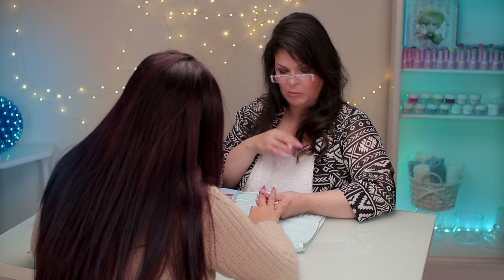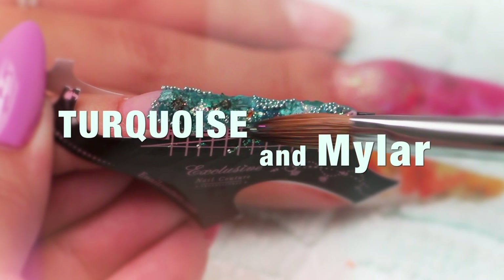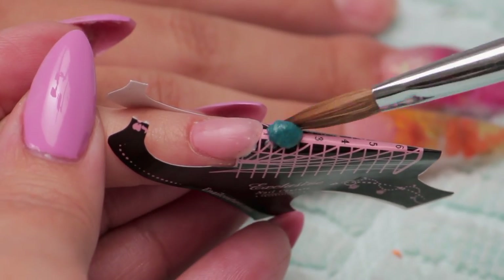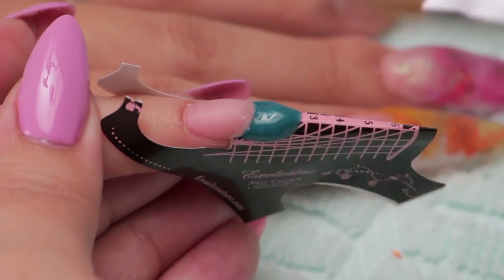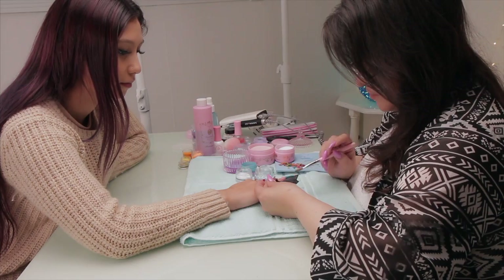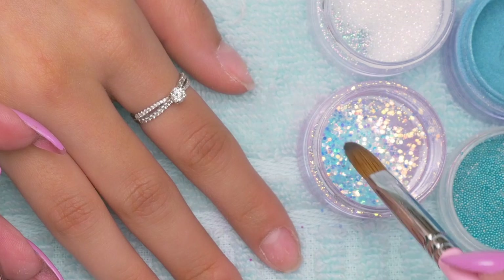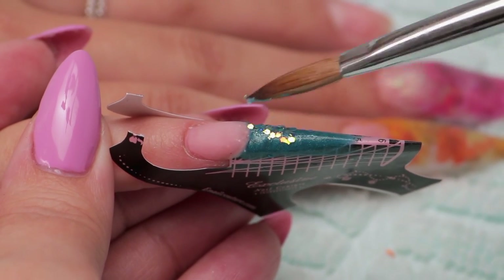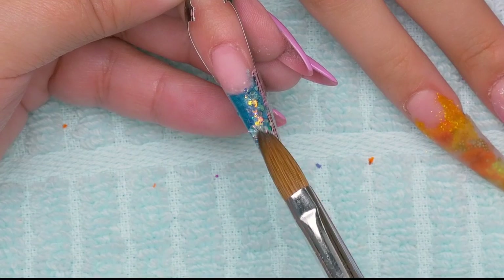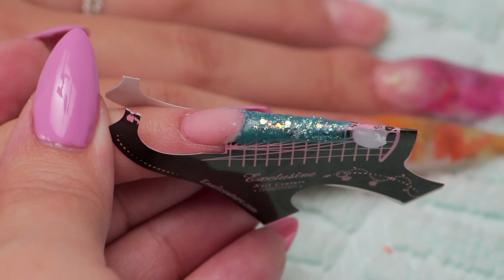Now we're going to figure out what color scheme to do on the other ones. This one we're going to do the turquoise acrylic pigment — it is really pretty. I'm excited to see the shimmery blue glitter. I'm going to put those sparkles on right now. And to lighten it even more, I'm going to put a clear tip — it's very trendy, starting to see it slowly.